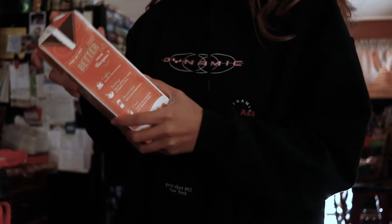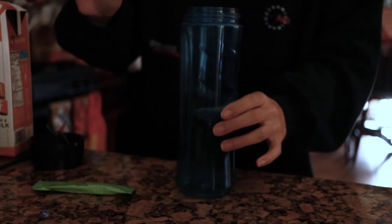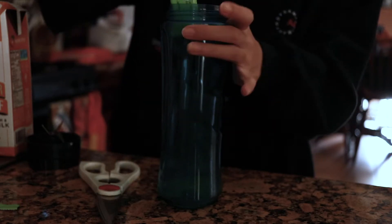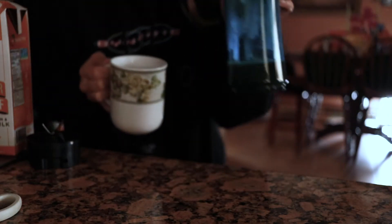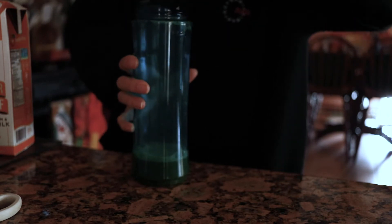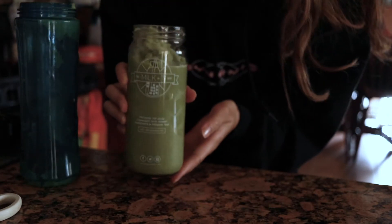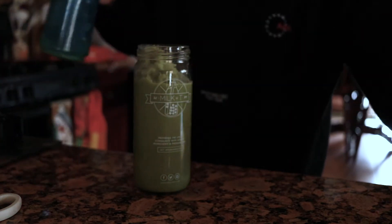I'm actually obsessed with this. I pour the agave in the blender first, so when I put the hot water, the matcha doesn't get stuck to the bottom of the blender. Just like this amount. And then I add ice. And then I add the creamer. Isn't it pretty? The pumpkin spice is really subtle to me, but I like it.